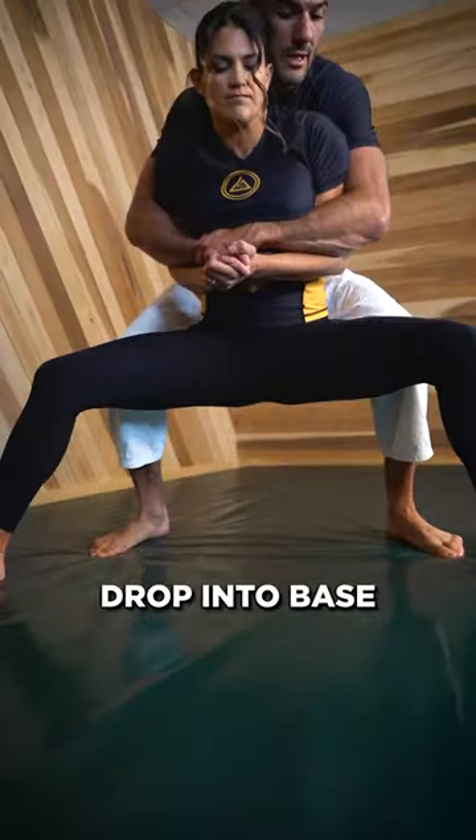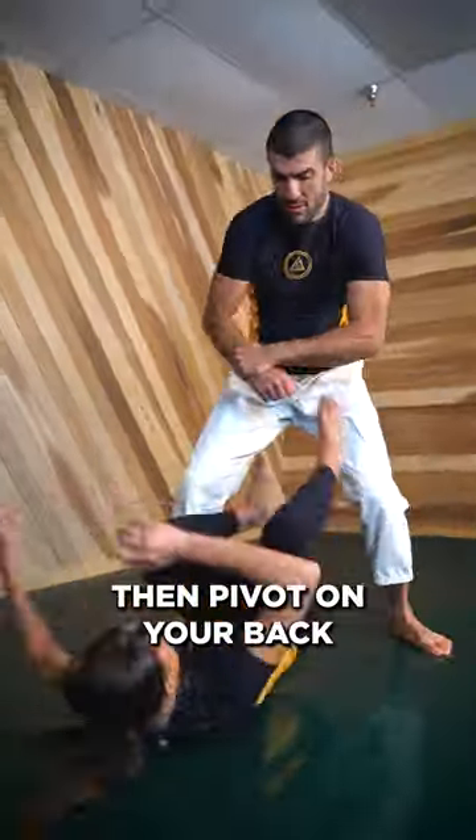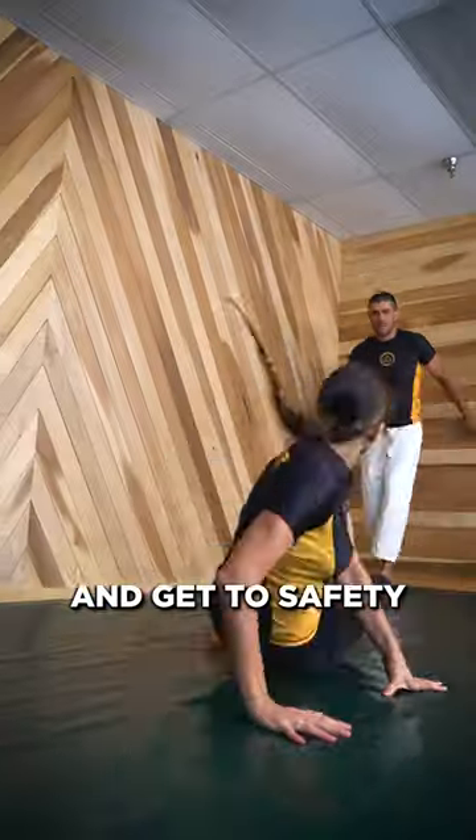Number one: if they lock over your arms, you'll want to slide out the bottom. Drop into base, push your hands together, and flare your elbows. Drop all your weight to slide out, then pivot on your back and use kicks to keep the distance and get to safety.